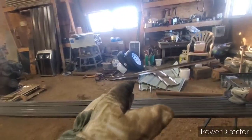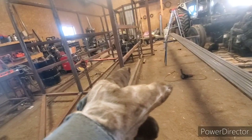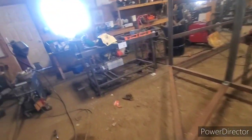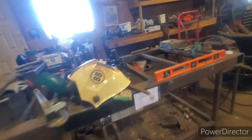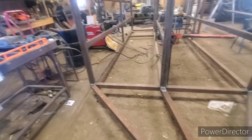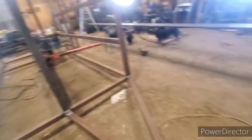I had to go to Princess Auto and I picked up some new tires and new rims for this trailer. We got some hubs - 1750 pounds each - and I picked up a hitch piece. I guess that's it. Bullshitted with my buddy there.